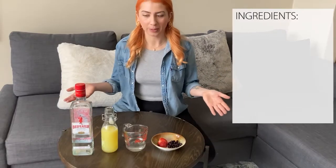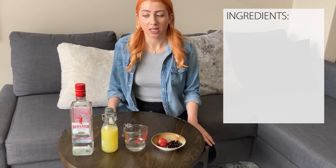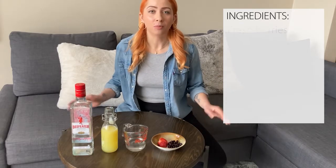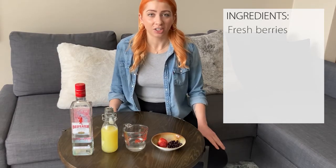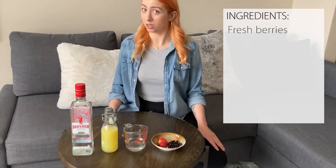A classic bramble calls for blackberry liqueur, and since we're making these at home you might not have that, so I just thought use whatever berry you have at home. In this case I'm actually using strawberries and blueberries, so we decided to go fresh instead of a liqueur. Equally delicious, perhaps even more delicious.